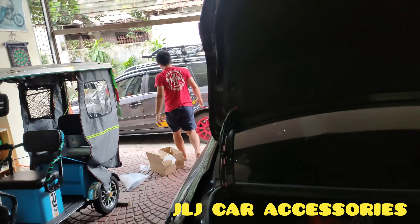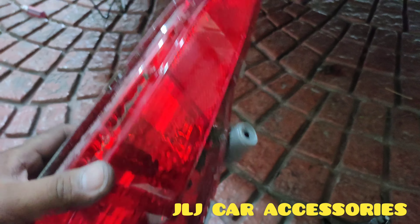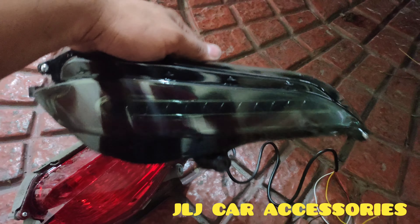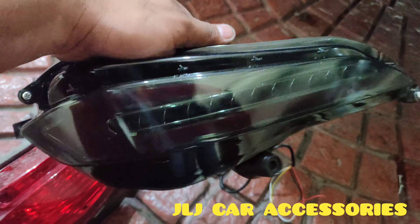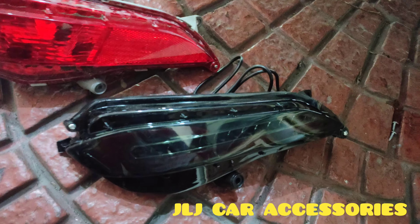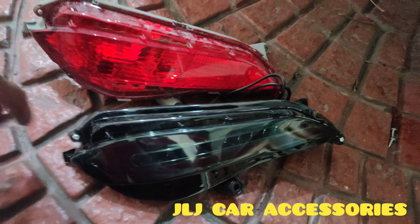Medyo malat tayo ngayon. Tinagal na namin yung stock, yung walang ilaw — reflector lang ito. So, ito ipapalit namin. Yung nakaismoke — tawag nila dito, yung may kulay black na cover. Dalawang klase ito: meron yung red, saka yung ganito, yung smoke type. Ganyan yung pagkakaiba nila.